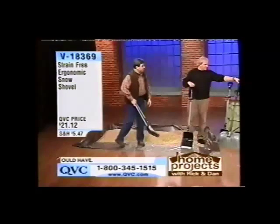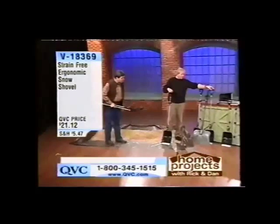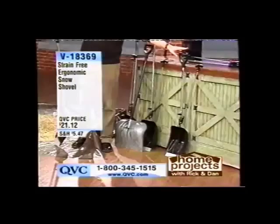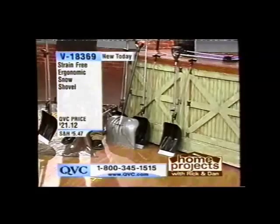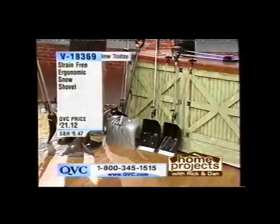Different size people can use it as well. You can expand it — big guys have a comfortable length that doesn't force you to bend over; smaller guys, women, teenagers — the shovel collapses to a smaller length. It's expandable. And brand new to QVC for $21.12.